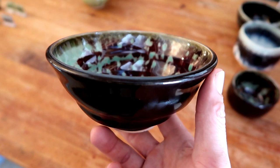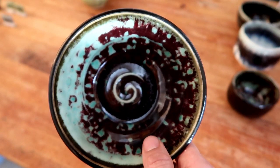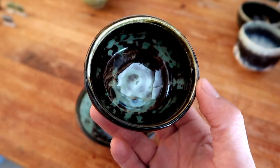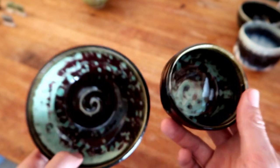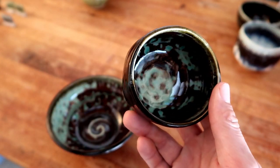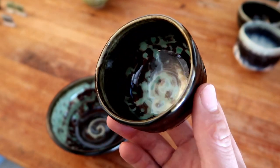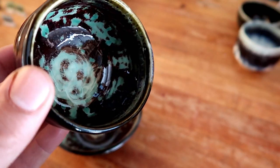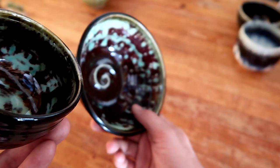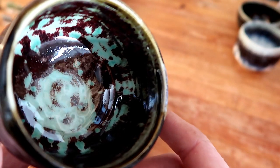Now we get to the good stuff. This is the original John Britt Copper Oxidation Red recipe — on the outside we have a very uniform Ron Roy's High Gloss Black, and I only put the copper red on the inside. Man, am I happy with it. Guess who's making a five-gallon bucket of this glaze right after this episode? Look at that — how can you hate that? I will admit it came out a lot more copper than red, and I put a very very thick coat on the inside which is why you probably see a tiny bit of pitting. But this is still amazing.